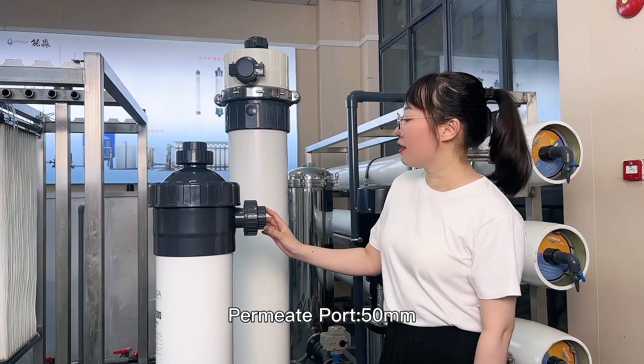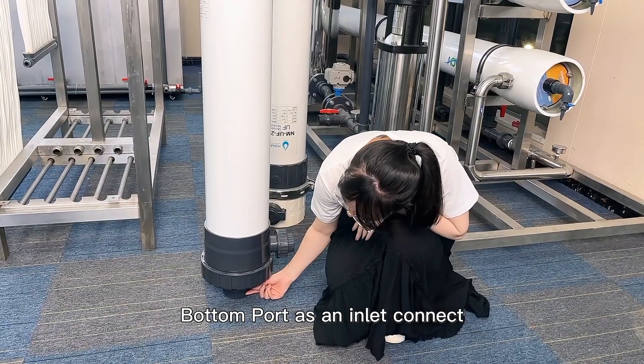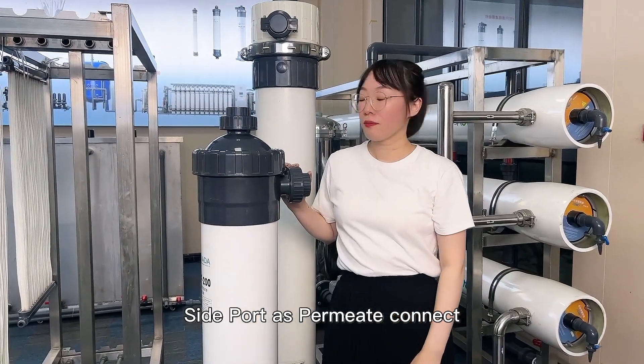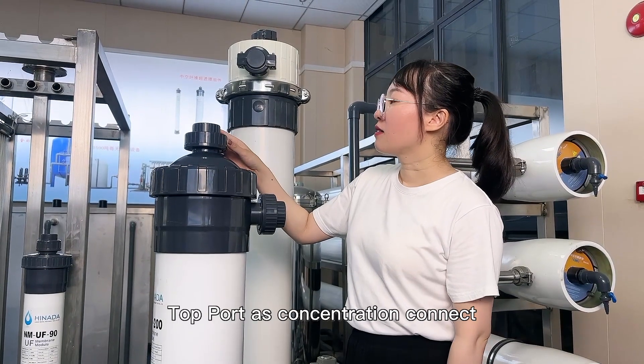The permeate port size is 50 millimeters. The bottom port is the inlet connection. The side port is the permeate connection. The top port is the concentrate connection.